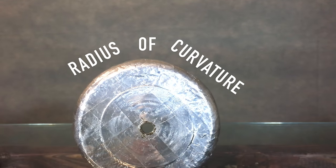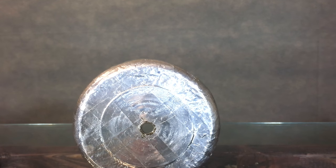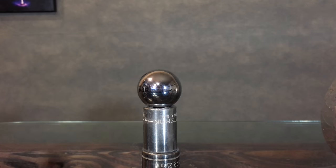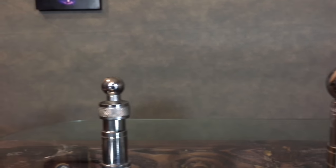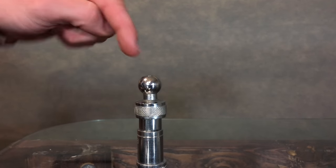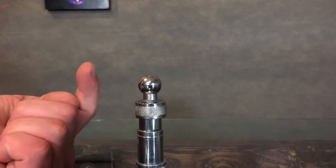More specifically, ionic wind is influenced by radius of curvature. Too large of a radius will not ionize air. Decreasing the radius brings you closer to ionizing, and the smallest radius creates a complete breakout point for electrons, repelling air away from the radius — or in this case, my finger.